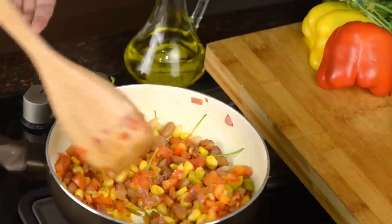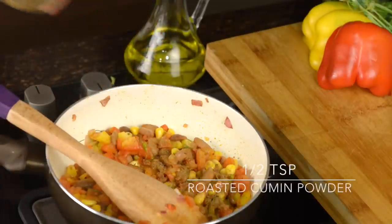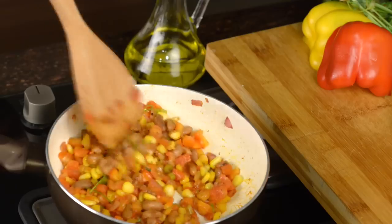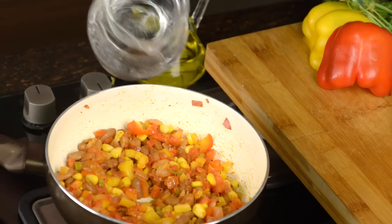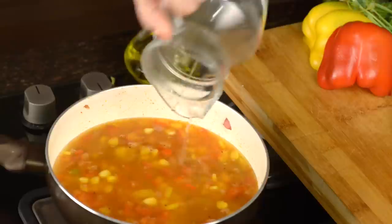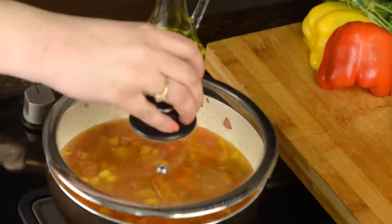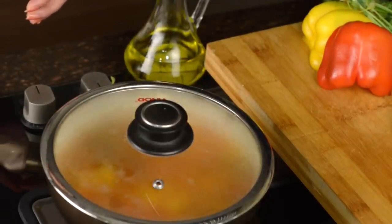Mix it well. Add about half a teaspoon of lemon — lemon gives it a nice spicy kick. It's very fragrant. Add about half a litre of water, cover, and cook for about 15 minutes, and then we will see how the texture comes out.